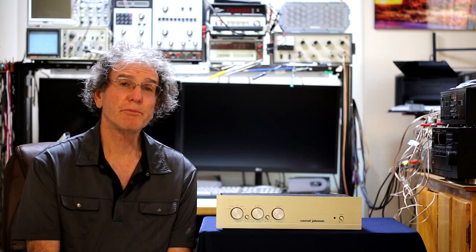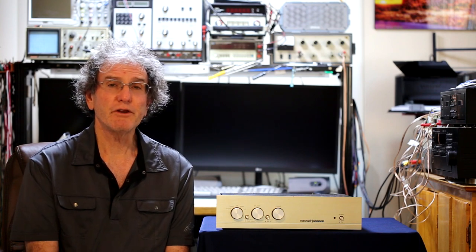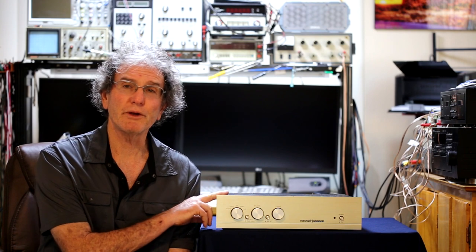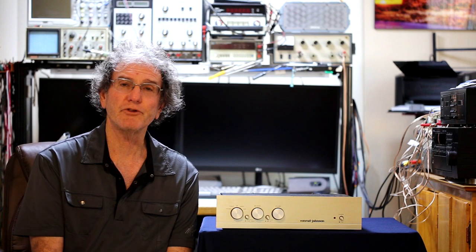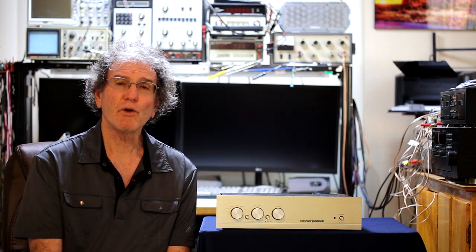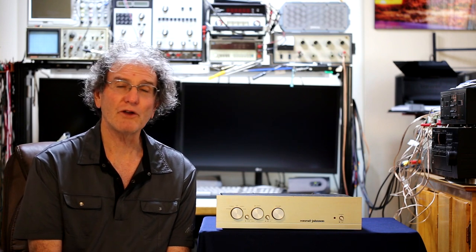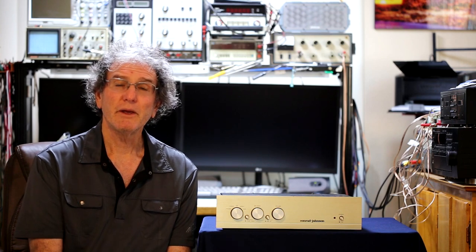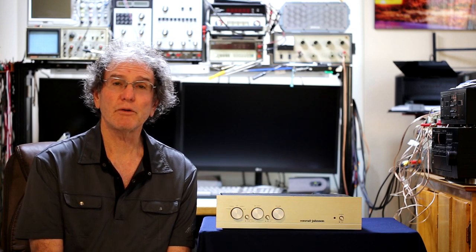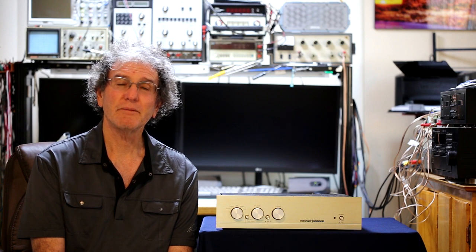If you have a chance to pick one of these up or have been thinking about getting one, that would be a good thing to do. The owner replaced all five tubes before I received it, and he wanted me to check it out before putting it in his system. Overall, I think he will enjoy having it. Thank you for watching — please leave any comments, subscribe to the channel, and if you like the video, give it a like. Until next time, have a great day or night.